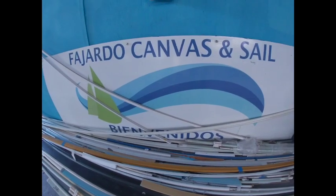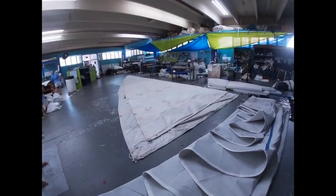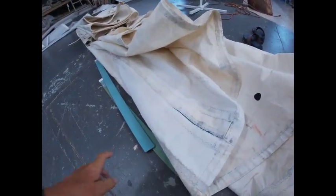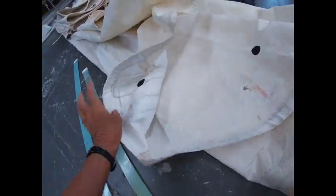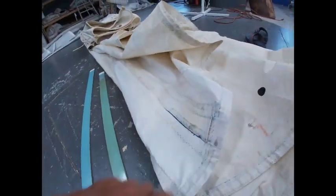Here we are at Fajardo Canvas and Sail. Here's my sail - that's my sail on top, and the sail Sarah G brought me on the bottom. They say it's not in bad shape, which is really great news - some stitching coming out here. These are the battens - they're like stiffeners and they go in these pockets. Some of these pockets have a little trouble with the stitching, and the battens were missing from my sail. So we took the battens out of this old sail and we're going to reuse them in Harmony's sail. Since we were on the big island, I sent George and Anna out to Fajardo for a special dinner and I stayed behind to babysit, which was a ton of fun.